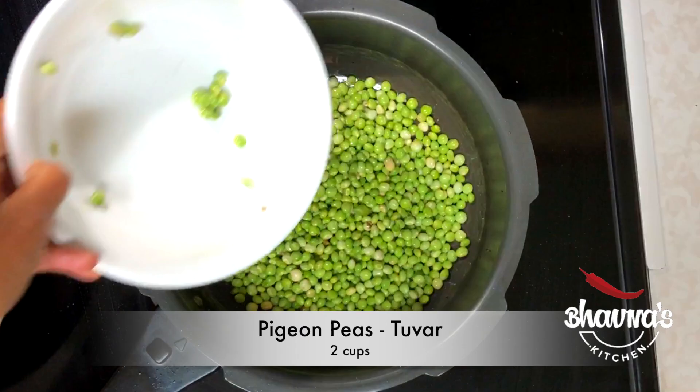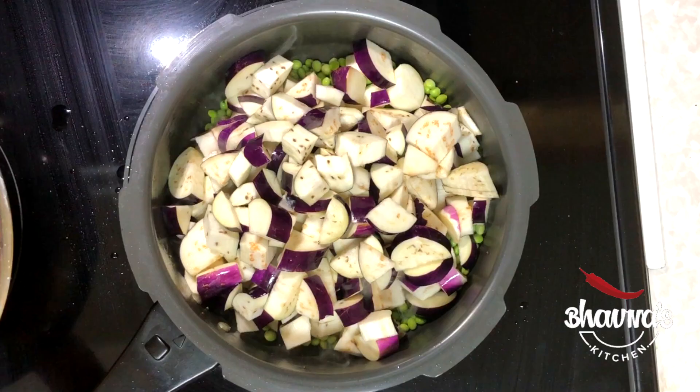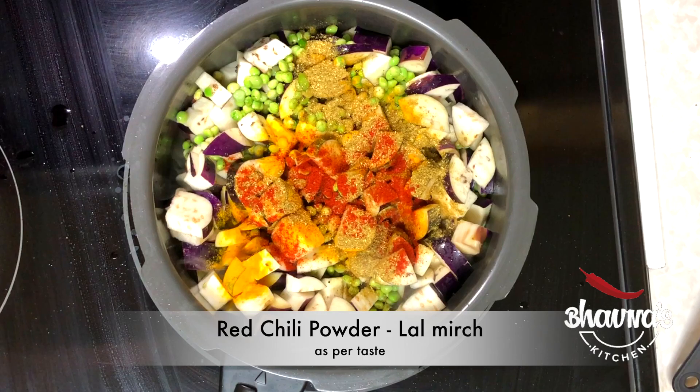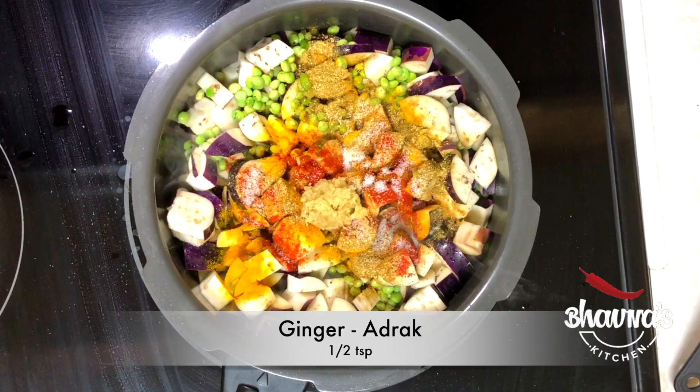Add turmeric powder — haldi. Ground coriander cumin — gania jeera powder. Red chilli powder as per your taste — lal mirch. Salt as per taste. Ginger paste — adrak. Green chilli paste — curry mirch. A little bit of water. Cover the pressure cooker and cook for four whistles.